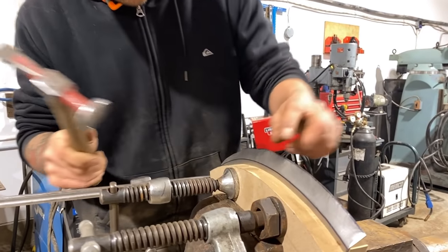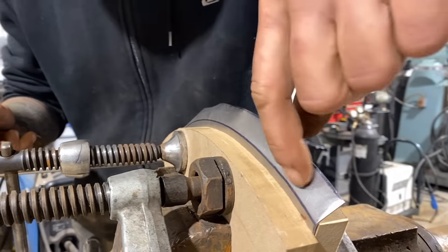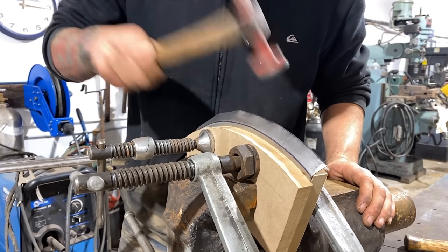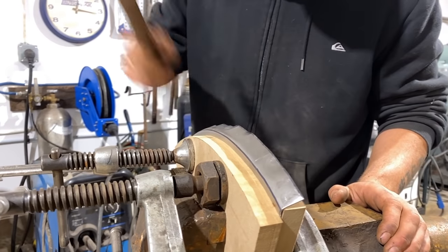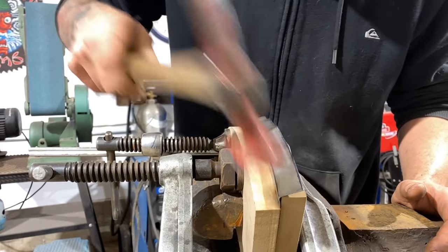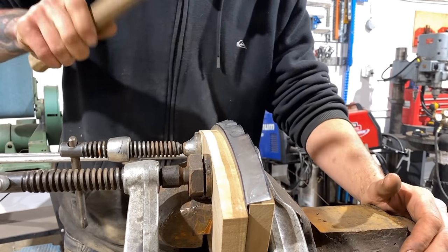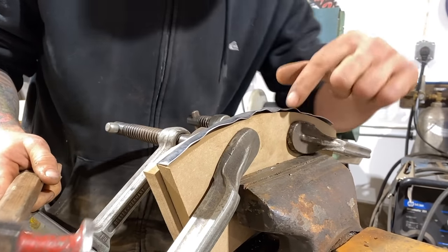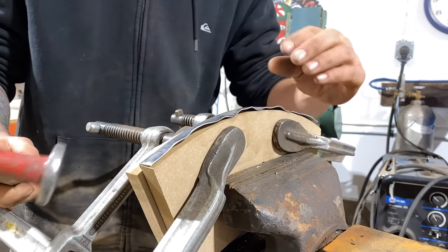See these wrinkles that are happening? That is the gathering of the extra material. We've got more material here than along this broken edge so it's got to go somewhere — it's trying to push itself together. I'm hitting the tops of the wrinkles to force them together, and once the bottoms of the wrinkles start hitting the MDF we'll really see that metal come together.